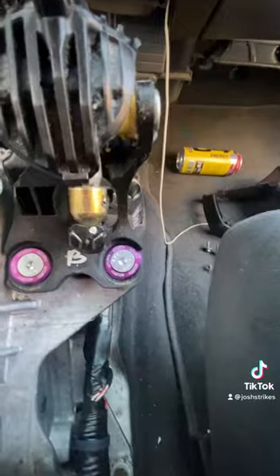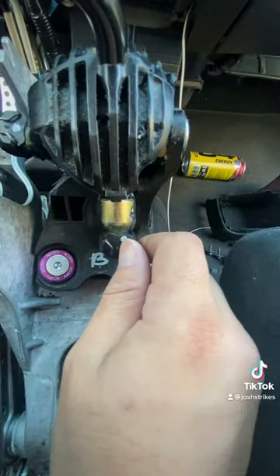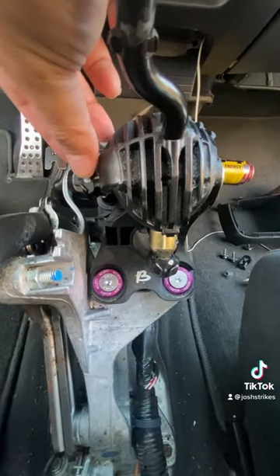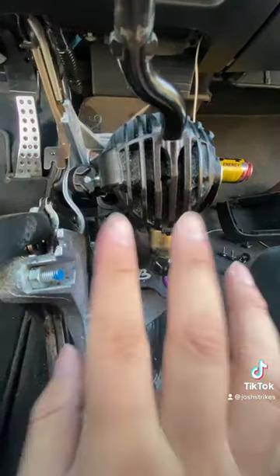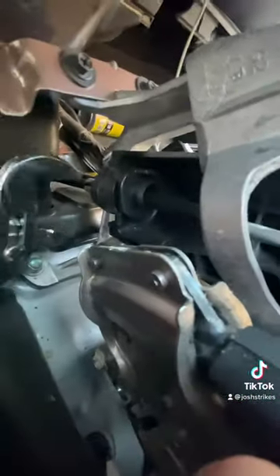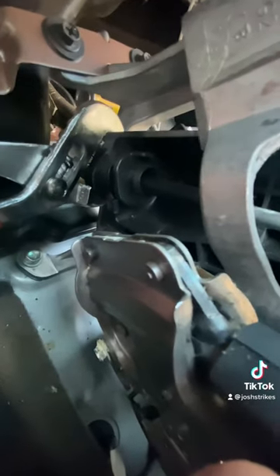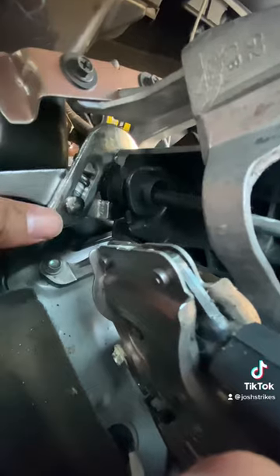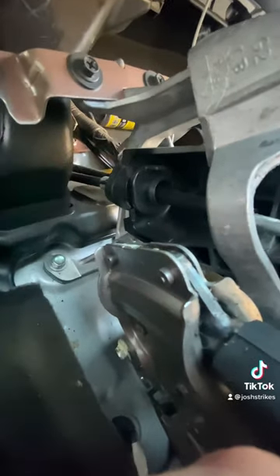Undo the shift linkage right there — just pop out those two clips and push them out to the opposite side. Slide them out; if they come off, that's fine. Grab your adjustable wrench, hold on to the linkage right here, twist it counterclockwise, and it pulls out from the holder. Then do that to the opposite side as well.